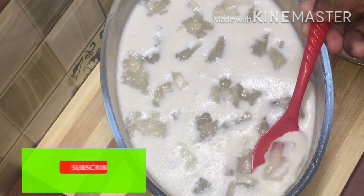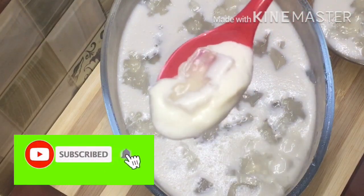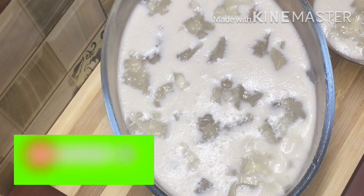Hello guys! Welcome back to my channel. Today I am going to share the recipe of the pudding.